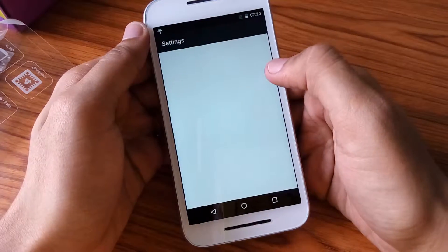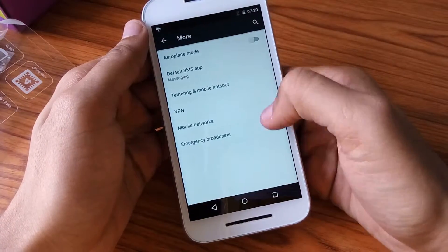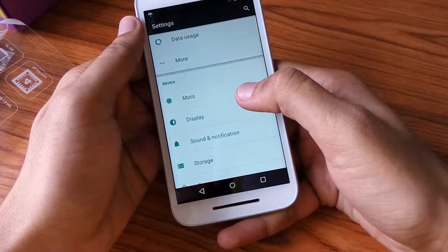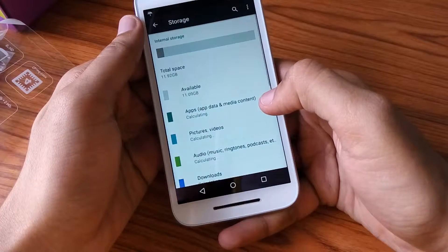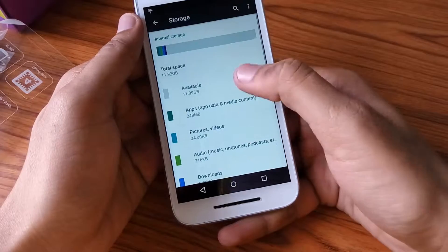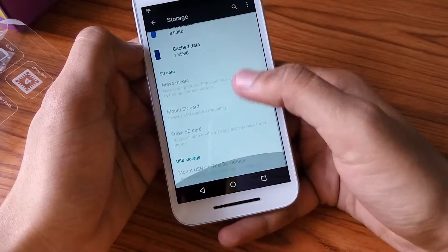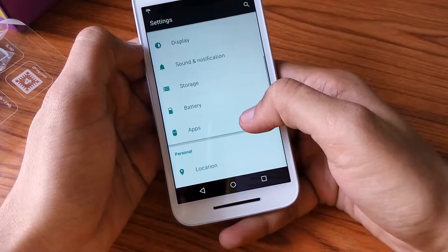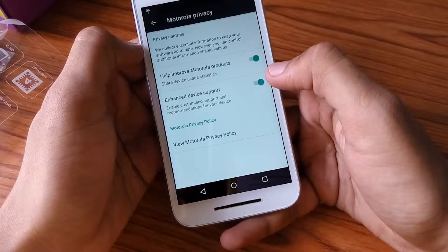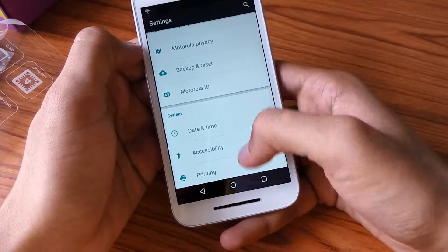Here are some basic apps. Let us open the settings — it has about 11.9 GB of usable memory, though it says about 16 GB. There are also some settings for Motorola privacy.